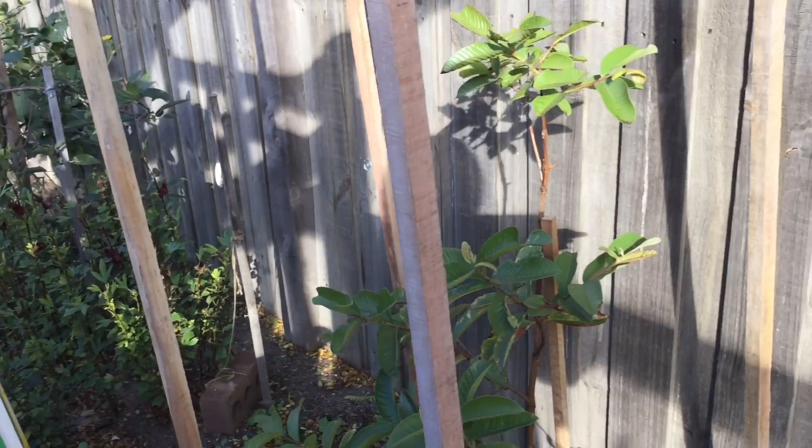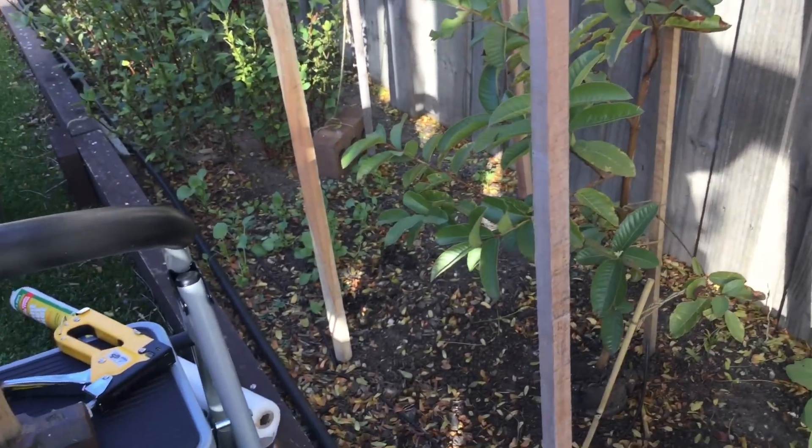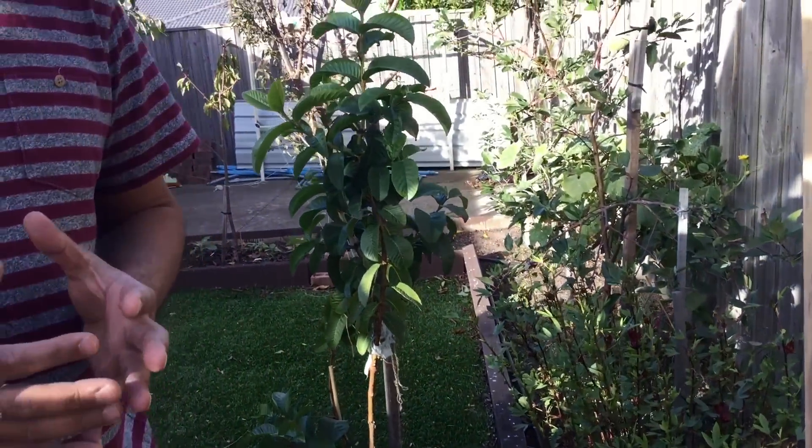Today I'm going to show you about the guava tree. Previously I showed you two guava trees which are going to be in my backyard in my new fruit tree orchard — one has been planted in the ground and another has been kept in a pot. The reason we did this is we were not sure what is the best way to look after the guava tree in the cold winter season of the southern hemisphere.